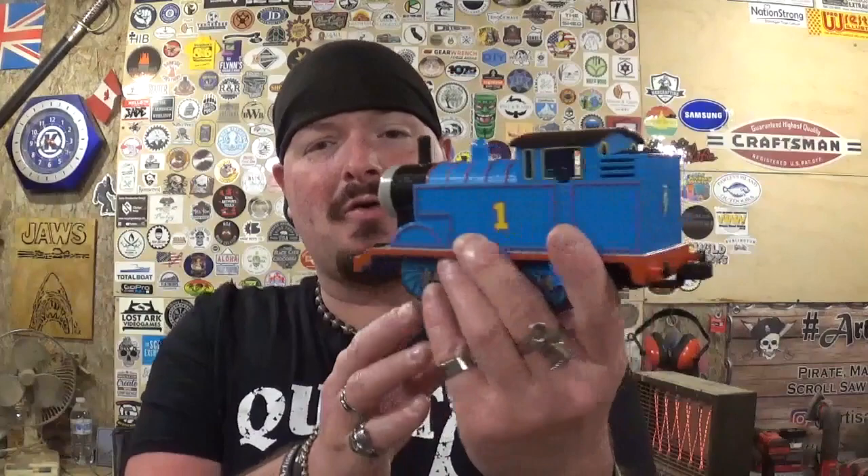Hey everyone, welcome back to the workshop. ArtisanPirate here, and in today's fun-filled video, I'm going to go down memory lane once again as I show you guys another model train set that I had during childhood — it is the Lionel Thomas the Tank Engine O-Gauge train set.